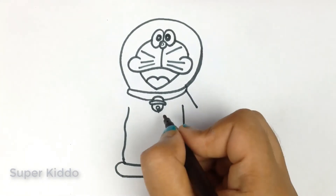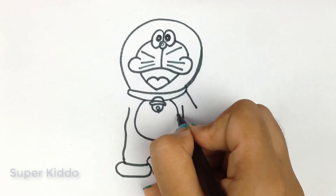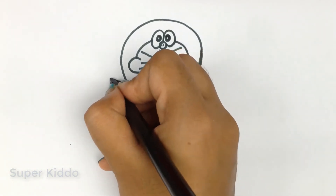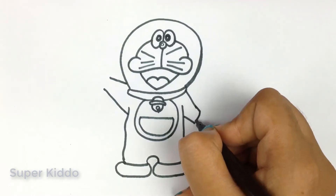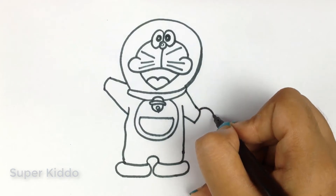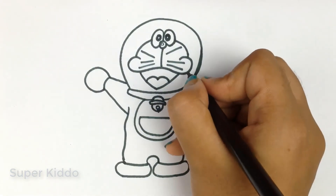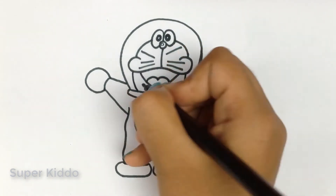His hands and legs are nice and it's very easy to draw. And the best thing — his magical pocket, from where he brings all his gadgets. Here are his hands — just join these lines.